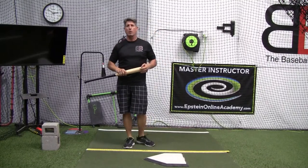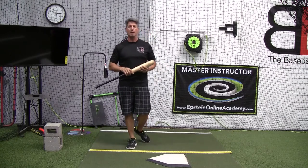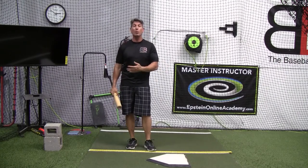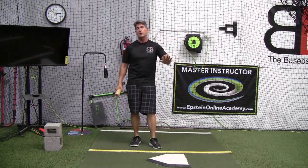Hey everybody, Rich Lavelle with the Vacaville Baseball Barn, Master Instructor with Epstein Hitting System, an online hitting academy. Today I'm going to finish this up with stride for our young players — 6, 7, 8 years old — or that brand new player just coming in.